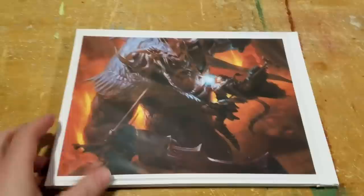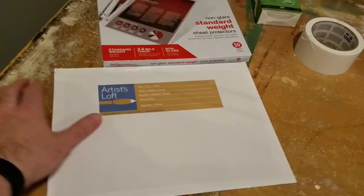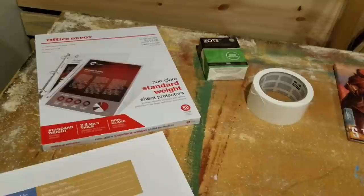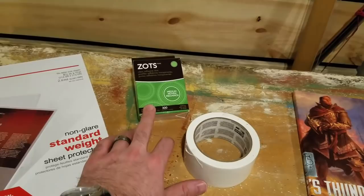So I thought, why don't I build my own? And that's exactly what I did — I actually built two of these, and this is the second version. The materials I used were these Artist's Loft canvases, about 12 inches by 9 inches. They're real thin and very rigid, not unlike the material used in the official Dungeons & Dragons screen. I also bought a package of Office Depot sheet protectors to hold pictures and stats tables, some duct tape for the hinge, and these adhesive dots called Zotts, which you can get at Michael's, to affix the sheet protectors to the panels.